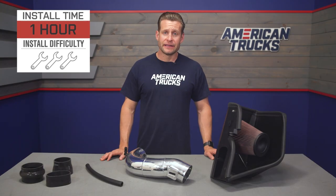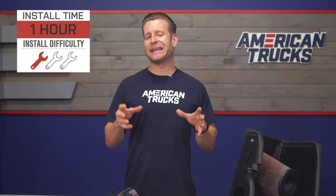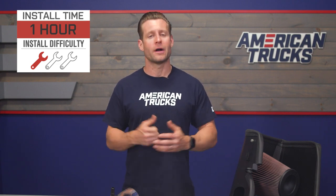Installing a cold air intake such as this is certainly going to be one of your easier mods you'll ever tackle. We're calling this a strong one out of three wrenches on the difficulty meter and an hour at most from start to finish. Check out our detailed walkthrough and tool breakdown to give you a better idea of how things will go on your 5.3 at home.